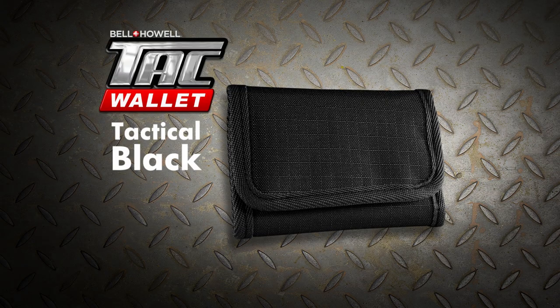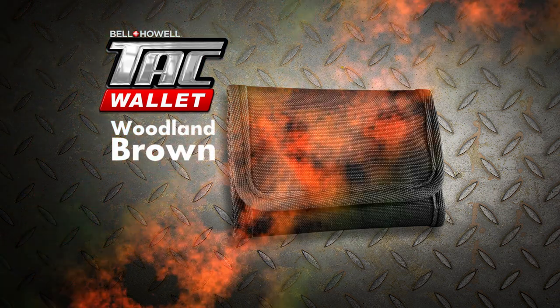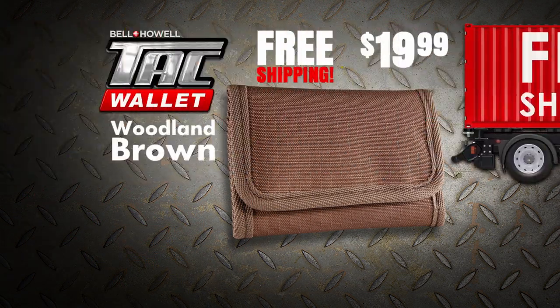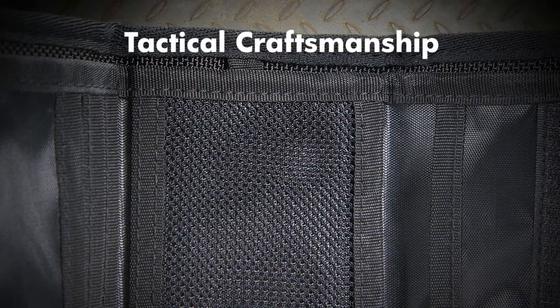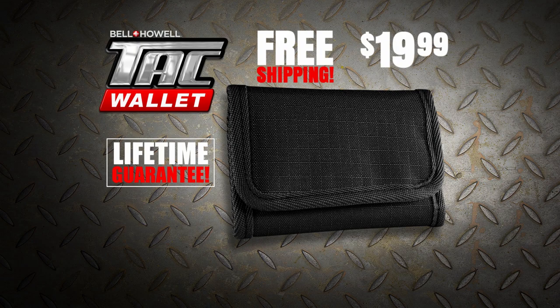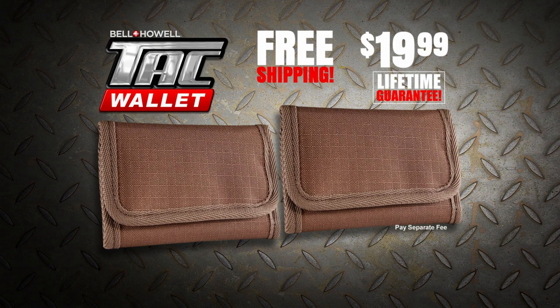Act now and you can get a Tack Wallet in your choice of Tactical Black or Woodland Brown for just $19.99, and we'll even ship it to you free. Only a Tack Wallet features tactical craftsmanship backed by our lifetime guarantee. But wait — click or call today and you can get a second Tack Wallet. Just pay a separate fee. Here's how to order.